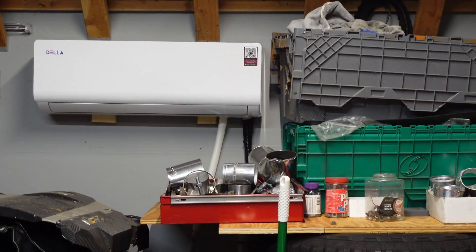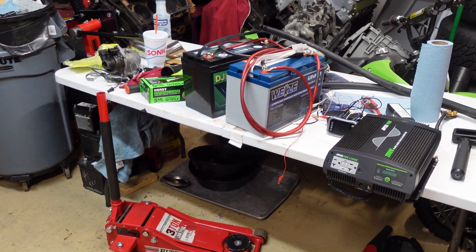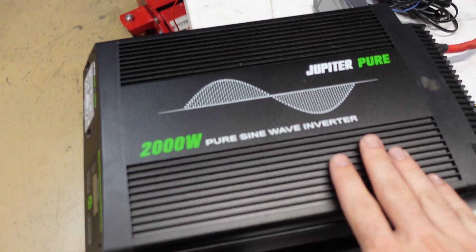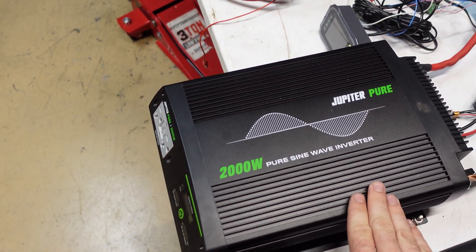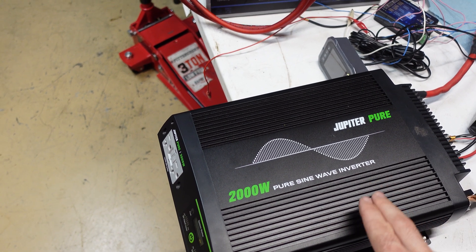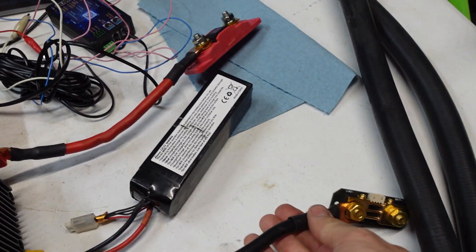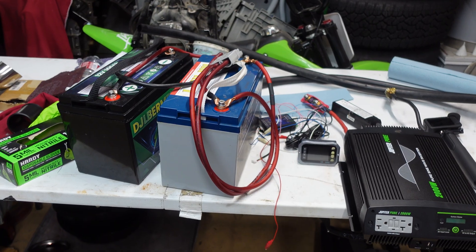I'm in my garage right now and it's very hot in here. Right now I don't want to have to plug the mini split into the grid, so I think it'd be a good test to see how well this works. So far I've been pretty impressed with this inverter — I've never run an AC before off it. I have run a window unit, but never a mini split. For the test, I have a fuse hooked up for safety and a shunt so we can see the current live.